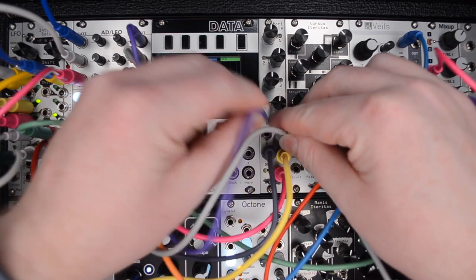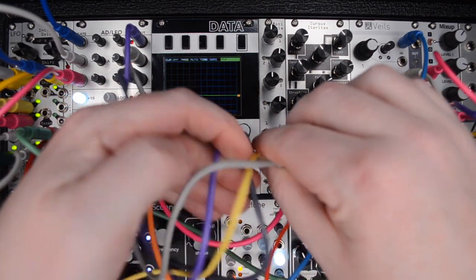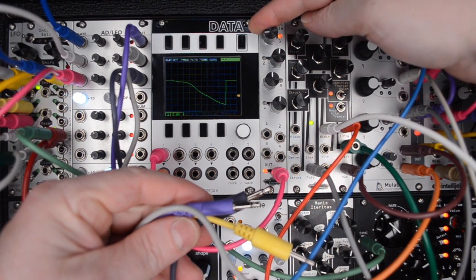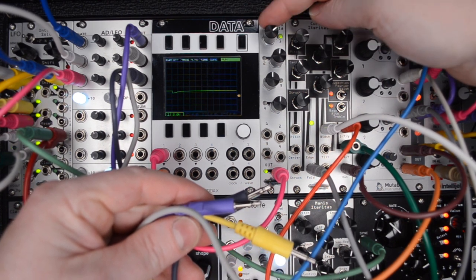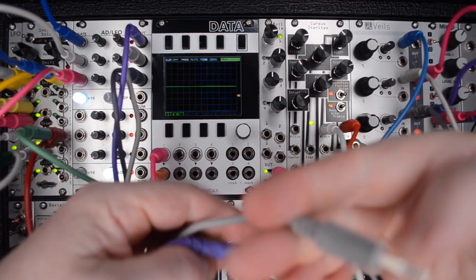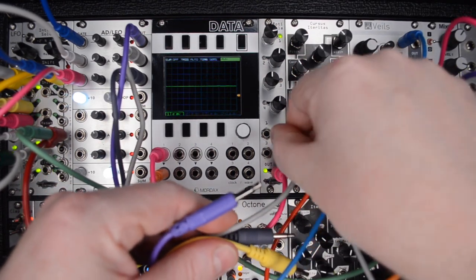Channel 1 is normalized to a 5-volt offset when nothing is patched into it. This means you can use the Rodipola as a simple CV source all by itself. To break the normal, simply patch something in below channel 1.